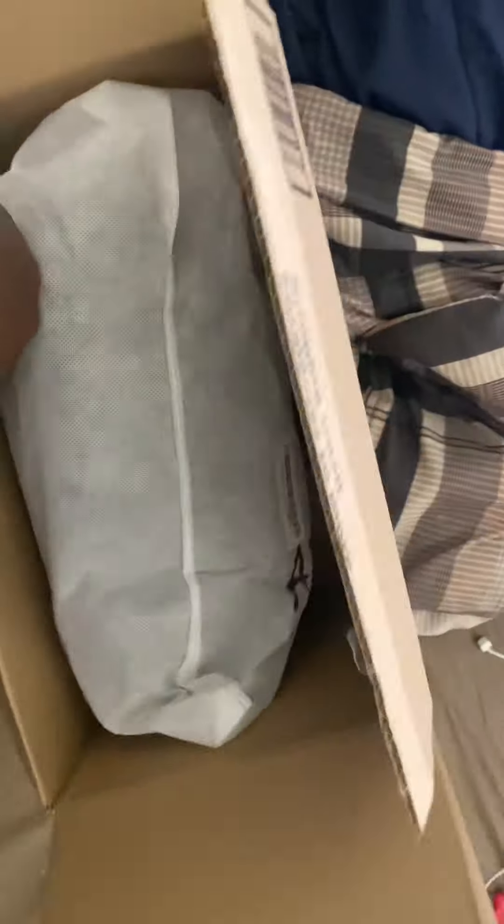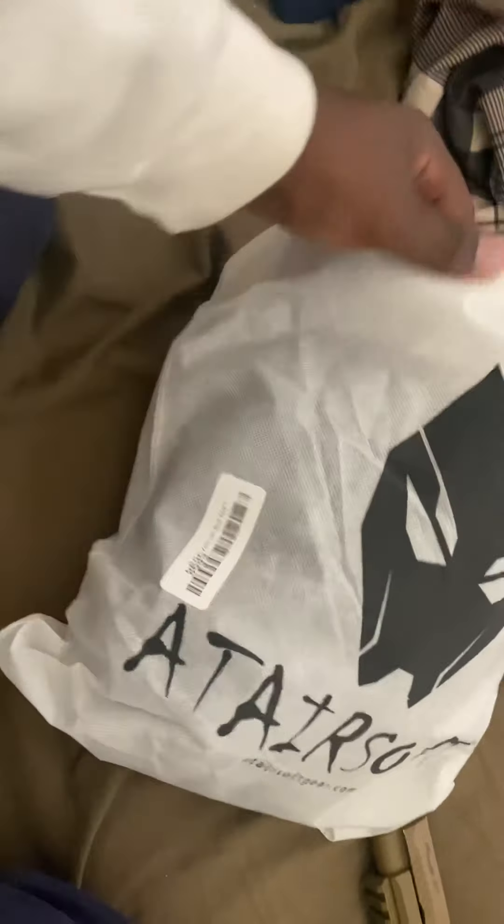Alright, here it goes — the main event. Go ahead, take that, put that to the side. Nothing else in the box. So this is the main event; some of you guys might already know what it is. Oh man, I like this bag.